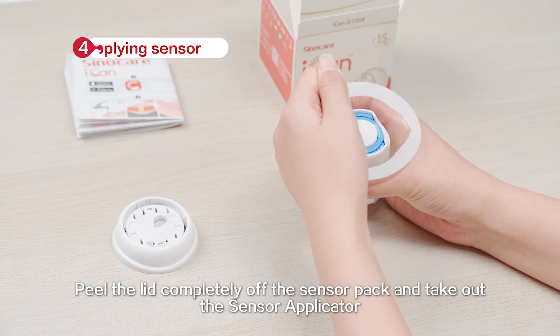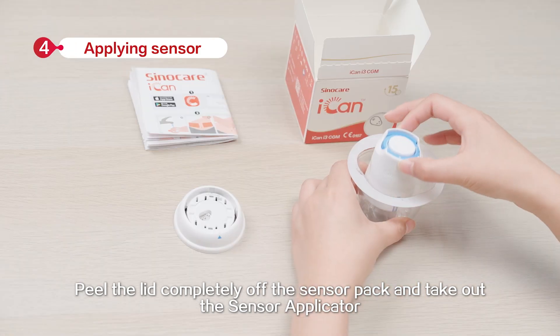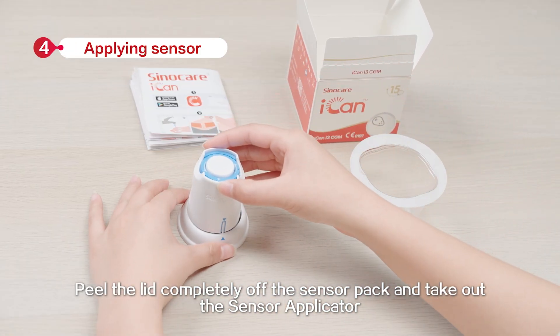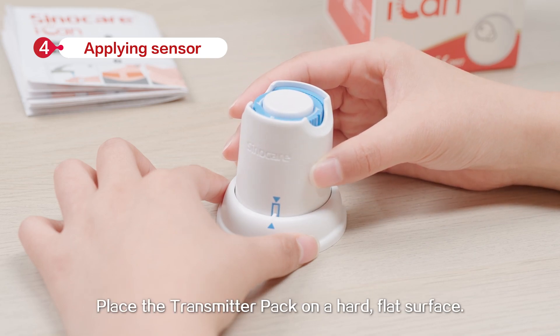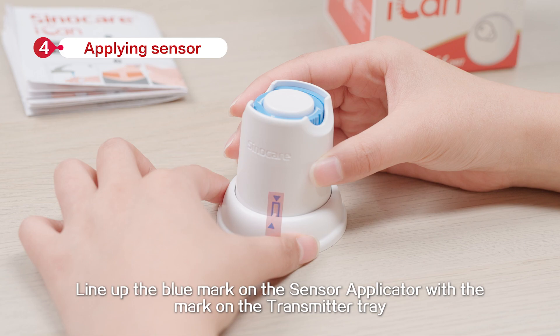Peel the lid completely off the sensor pack and take out the sensor applicator. Place the transmitter pack on a hard flat surface. Line up the blue mark on the sensor applicator with the mark on the transmitter tray.